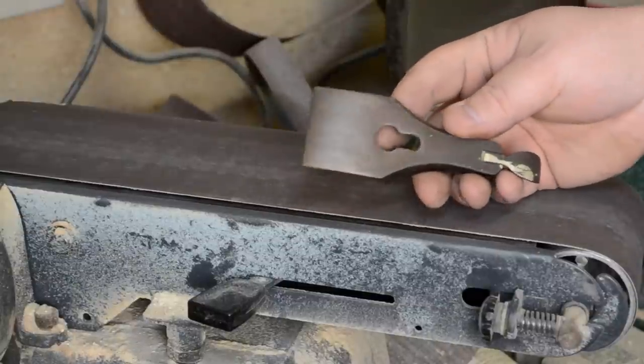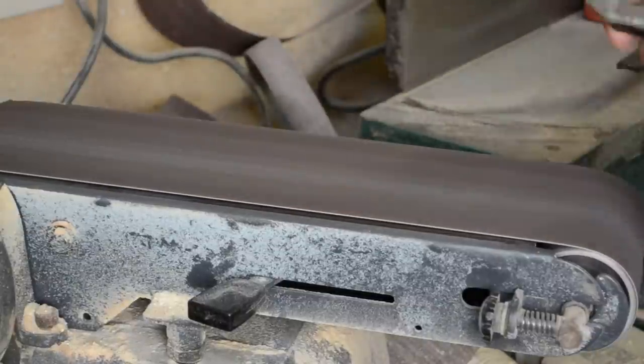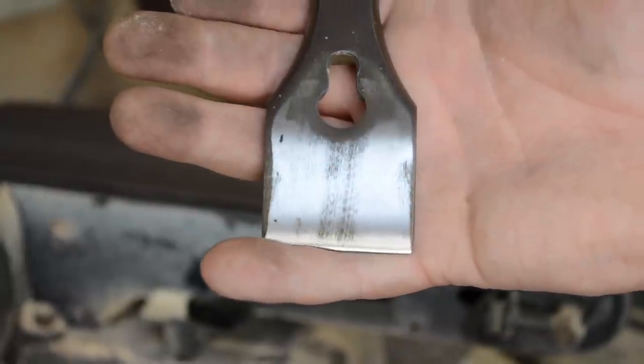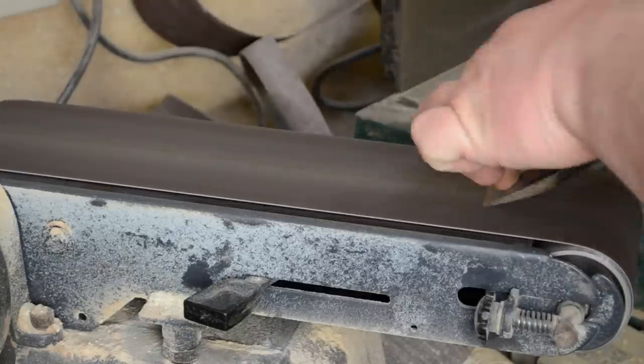I then headed over to the belt sander with the lever cap, just trying to remove most of the surface rust. You can actually see the lever cap itself is pretty smooth — it didn't take very long to get most of the rust removed.